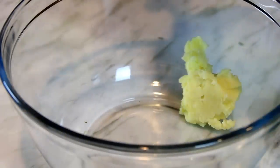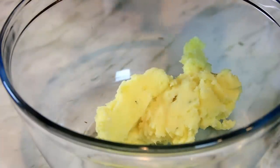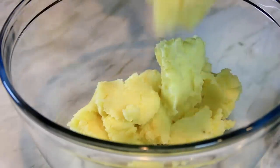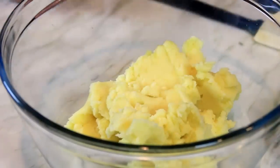First off guys, what I've got here are three cups of mashed potatoes. If you want to find out our excellent secret recipe for mashed potatoes, visit our recent video on potato cakes. You can also use leftover mashed potatoes from the dinner before.